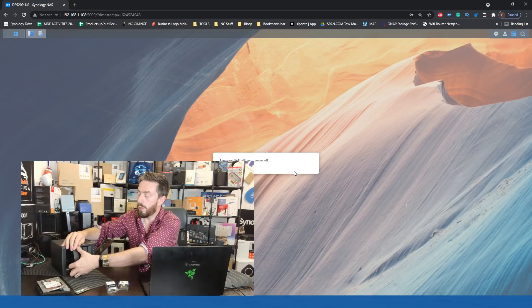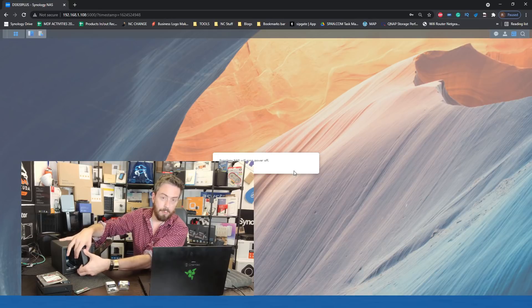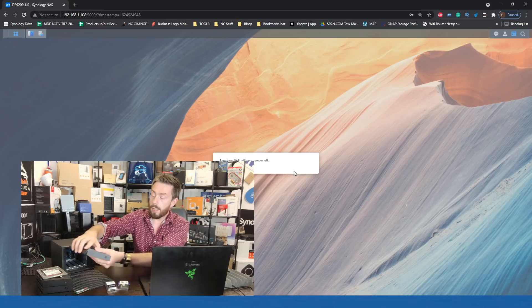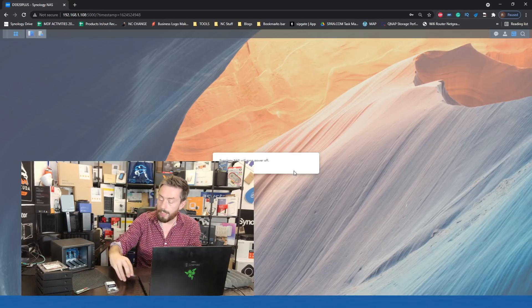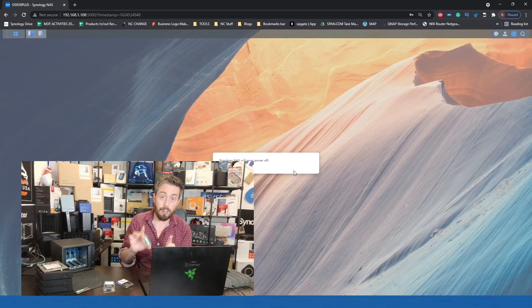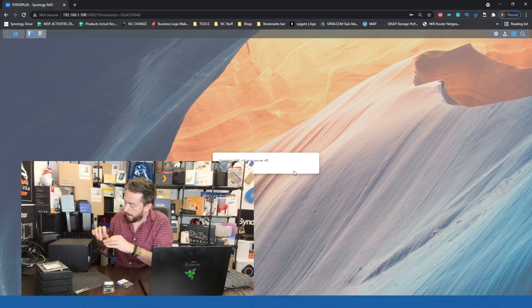Those drives have pretty much spun down, so we'll remove them one by one — I don't have to remove all four, but just to avoid knocking the system around, I thought I'd play it safe. The first module we're going to utilize is the 8GB TimeTech module. We are exceeding the recommended maximum — Synology state this system should only be used with up to 8GB of memory, so let's get this installed.